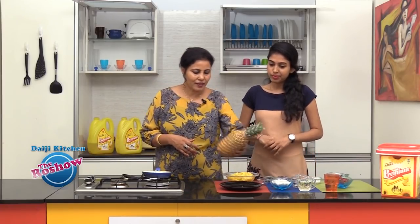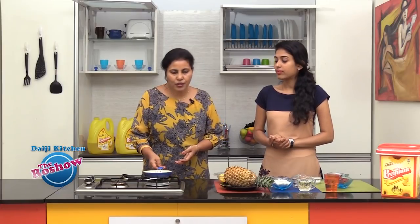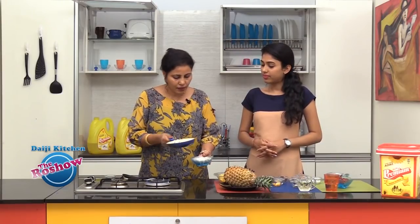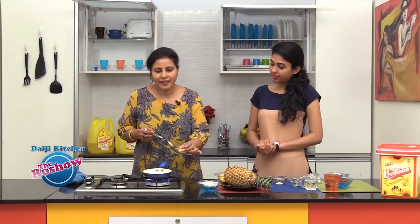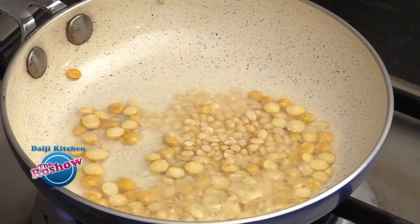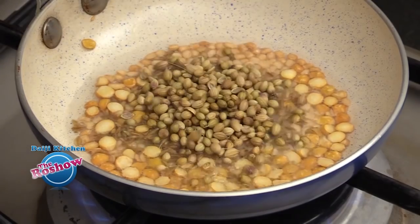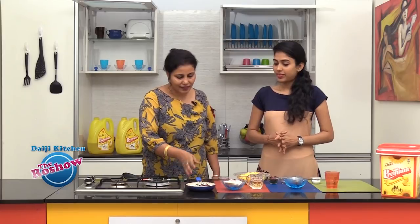First we need to cut the pineapple into small cubes — we already have the small cubes ready. Now we will roast a few of the ingredients. First we will dry roast sesame seeds without oil until slightly browned, then mix the browned sesame seeds with the coconut. Next we take a little oil and add the channa dal and urad dal, then cumin, coriander, and the chillies. We will set this aside to cool.